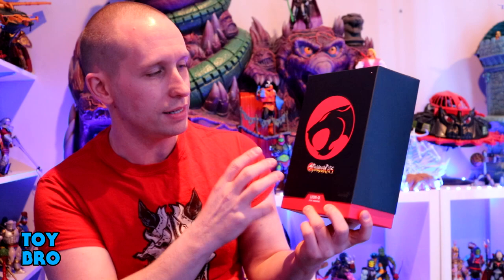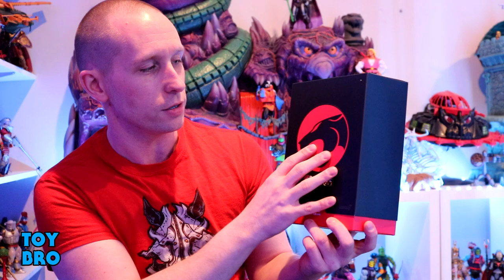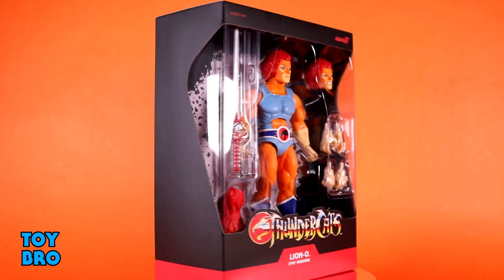So we've got our cartoon variations, and now we're going to get some toy variations as well. We are, of course, starting with Lion-O, and these guys still come in the familiar Ultimate-style packaging — it's the same stuff that we've been getting. You've got your Thundercats logo on the front, the black slip cover, and the Thundercats logo on the back.